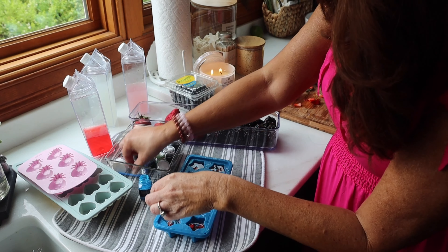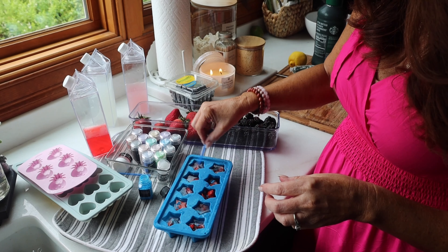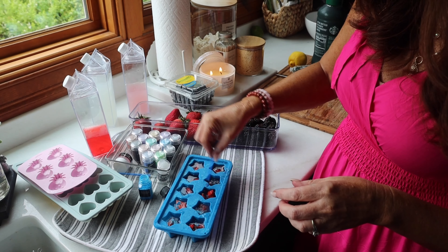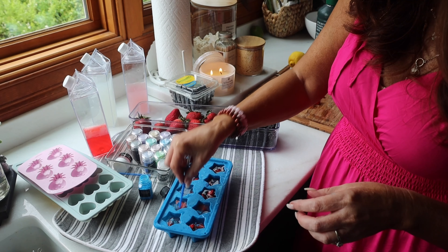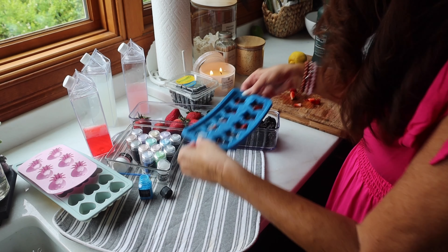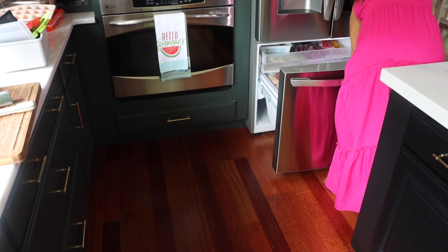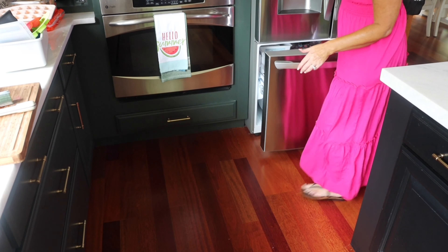This came with a little brush but I just want to mix it up — you can use a little fork or anything. Perfect, that one's done. Into the fridge she shall go. One down!